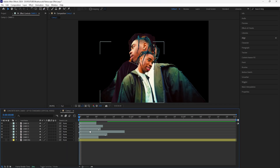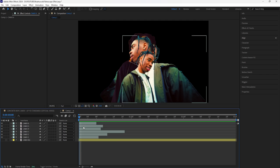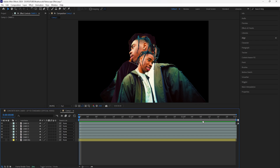Now I have all my masked-out subjects — it takes a lot longer than expected. I'm going to get rid of all the markers: select them and click Delete All Markers. Then grab all these layers and extend them all the way to the end of the timeline so we can see the freeze frame layers throughout the entire timeline.